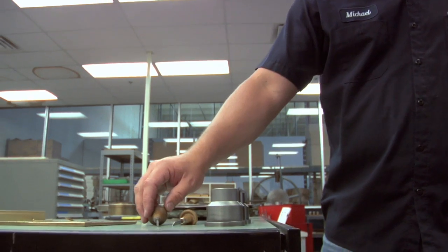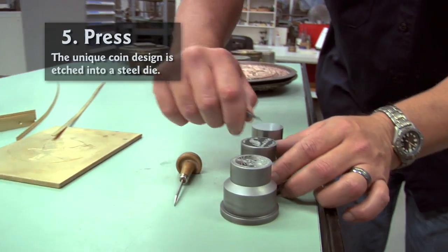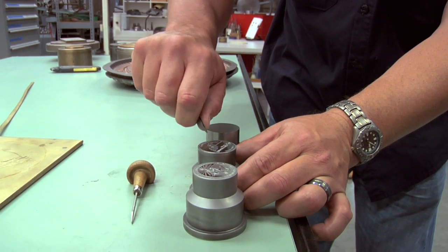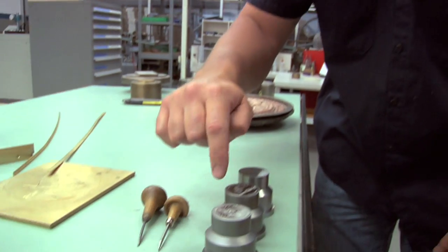They'll use these engraving tools in various sizes and just get in there and engrave out the design. They'll make a line pattern on a pantograph and then take that and put it on their bench and dig out the steel on the mountains. Then they'll make a pattern for the text.